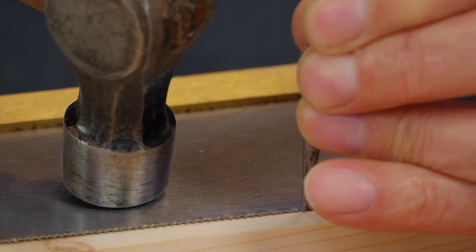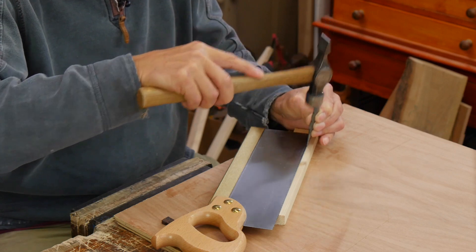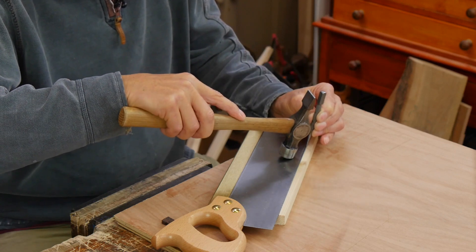It's very simple — we flip the saw over and do the same on the other teeth. This is very quick, very effective.